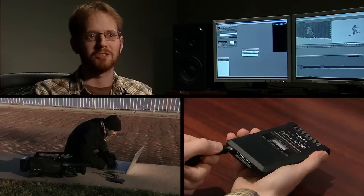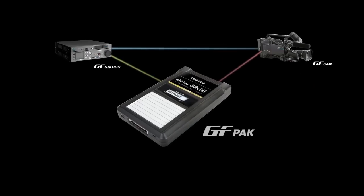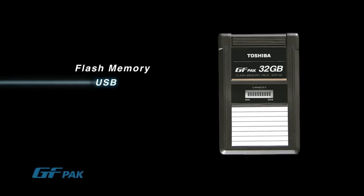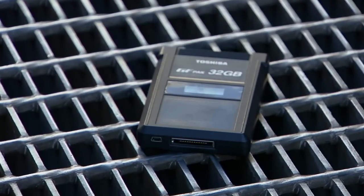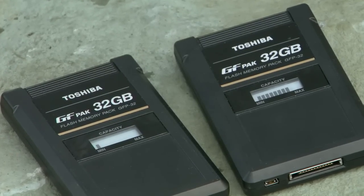The GF Pack also has a USB connector so you can plug into your laptop and edit on-site. It is a flash memory-based media that connects to a non-linear editing system via USB or SATA interface for high-speed data transfer. I like the size of it — it's not too big, not too small, it's like tape. I also like the fact that you can see how much content is remaining on it without connecting it to anything. It's very strong; you can drop it and not worry about losing anything — very durable. It has the advantages of both tape and flash memory. The GF Pack has a built-in self-powered LCD panel that displays remaining capacity without having to connect to a camera or deck.